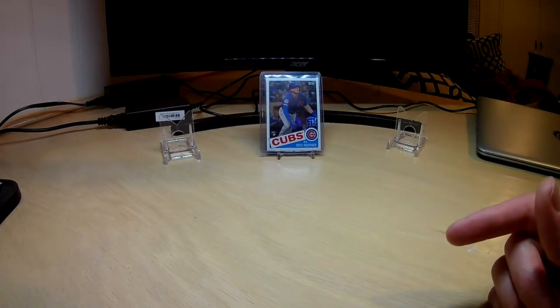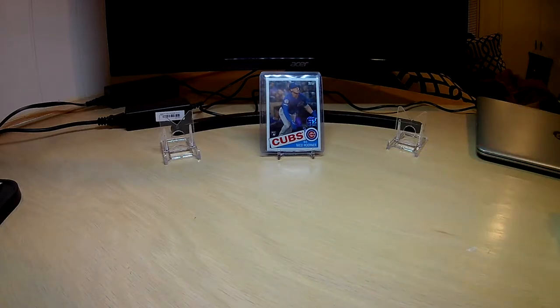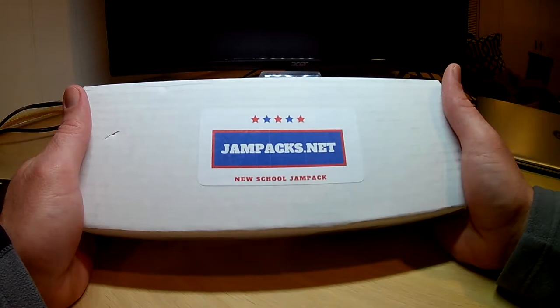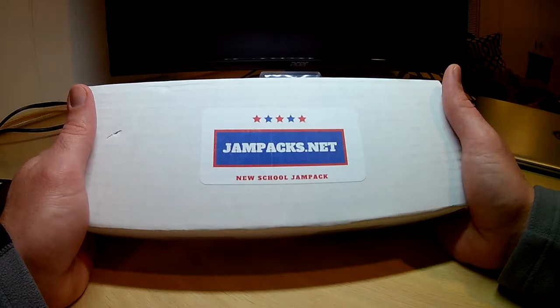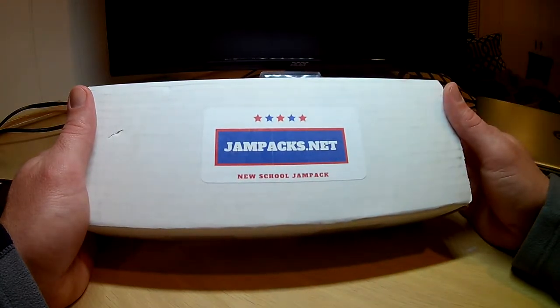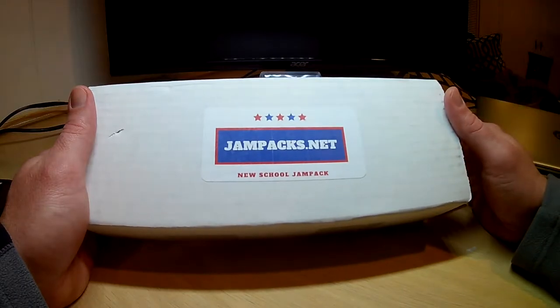Hello everybody and welcome back. Today we are going to be opening the Jam Packs New School Baseball. I haven't done this yet but I'm pretty excited about it. Some cool stuff in here. I saw a few people open this on YouTube — Great Light Breaks and Triple B Sports Cards — and I liked what I saw. I thought it was a cool product and definitely worth the price, so I decided to give it a shot.